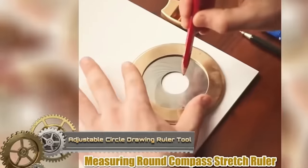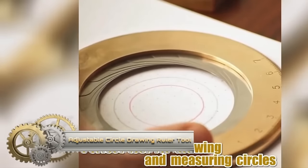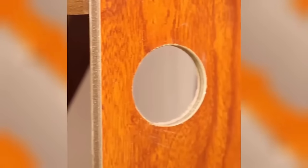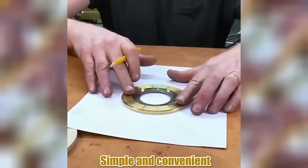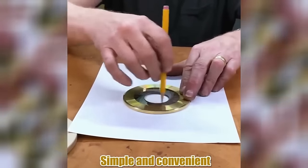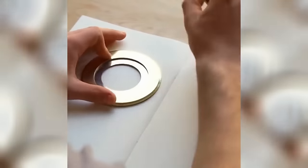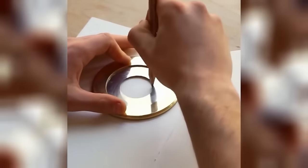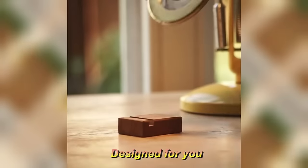The adjustable circle drawing ruler tool, crafted from durable 304 stainless steel, is designed for those who require precision in their craft. Boasting an adjustable aperture mechanism, it effortlessly draws varying circle diameters while a pencil holder ensures smooth execution. Whether you're in woodworking, engineering, architecture, or just sketching, this tool promises ease and versatility. Compact yet robust, it's a companion for creators spanning diverse fields, offering unmatched precision in circle drawing.